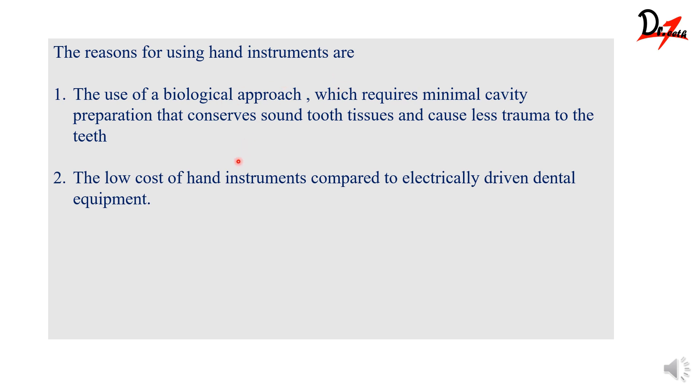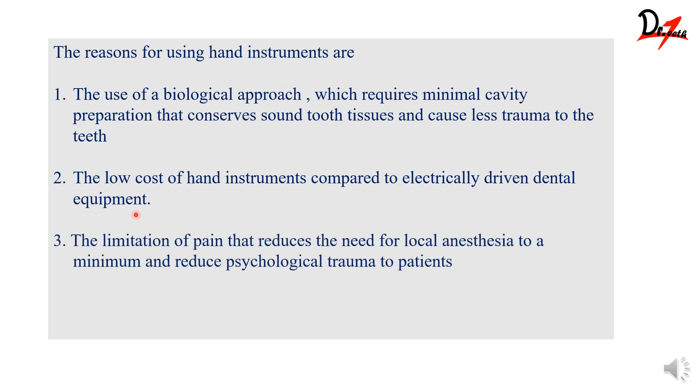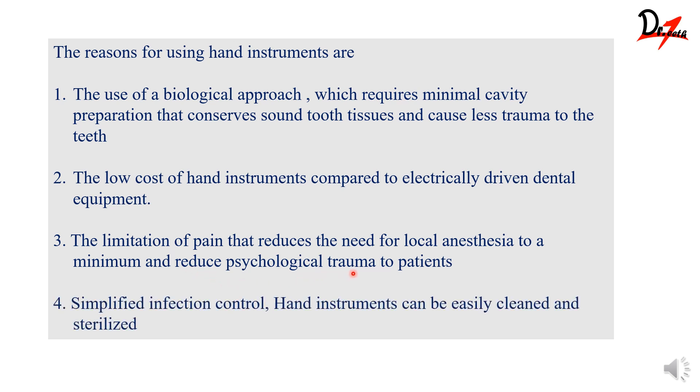Hand instruments have lesser cost when compared to any electrically driven dental equipment we use, like air rotors or micromotors. There is very limited pain and the need for local anesthesia is almost minimum — you can say there is no need — and this can cause reduced psychological trauma to the patient. Moreover, hand instruments can be easily sterilized for infection control, whereas it is very difficult to sterilize or disinfect micromotors and air rotors.